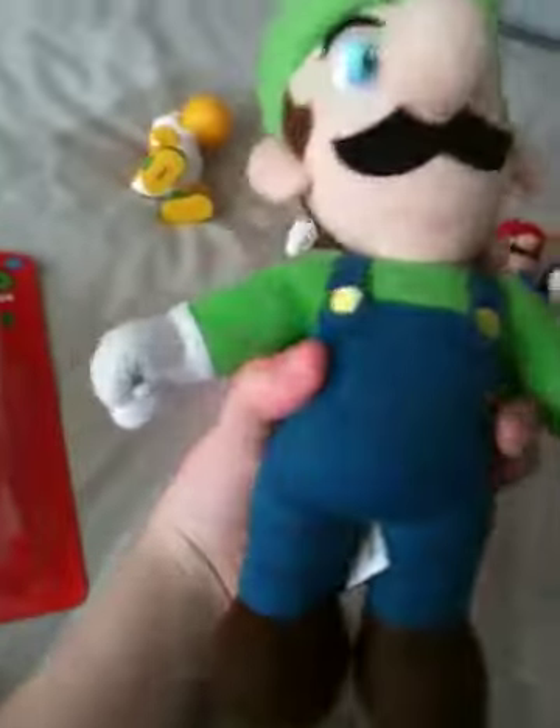Now in my videos, Luigi is the only stuffed Mario toy I have. Really nice Luigi, but this is not the Luigi I'm reviewing.